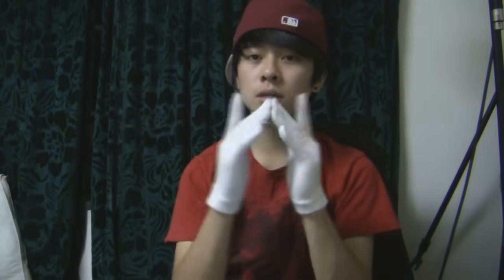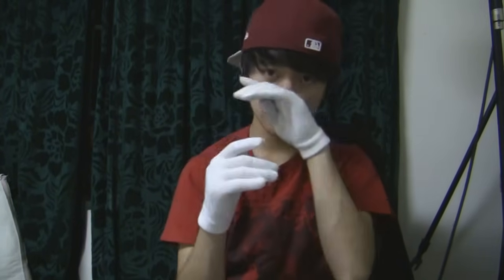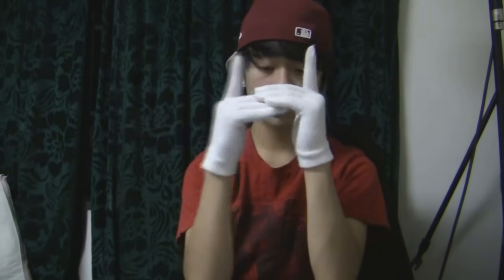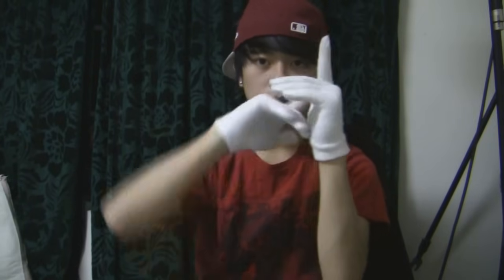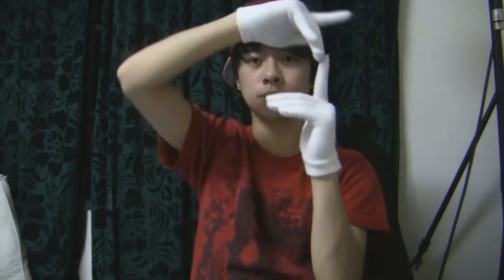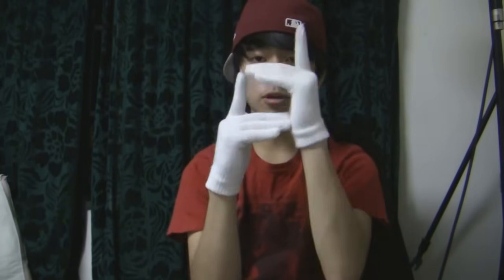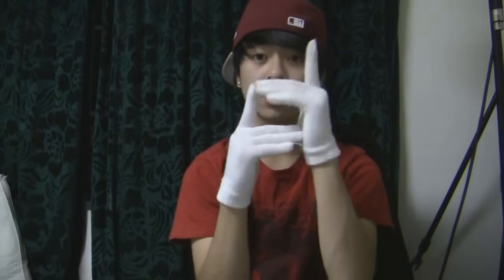Now I'm going to teach you how to trace. Tracing is basically — well, pretend there's like a marker on these fingers and you're trying to just trace the outline of the other hand. And then you can turn it out and then trace up, back, trace, and then trace with the other hand. This is the most basic exercise to get you used to tracing with your hands.